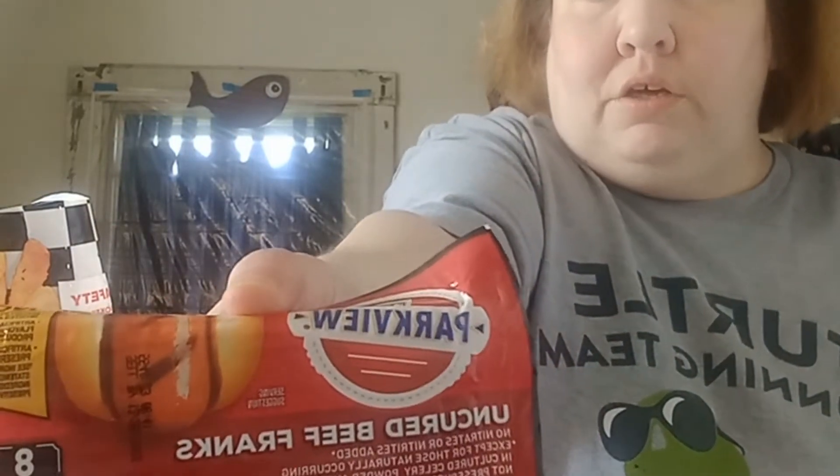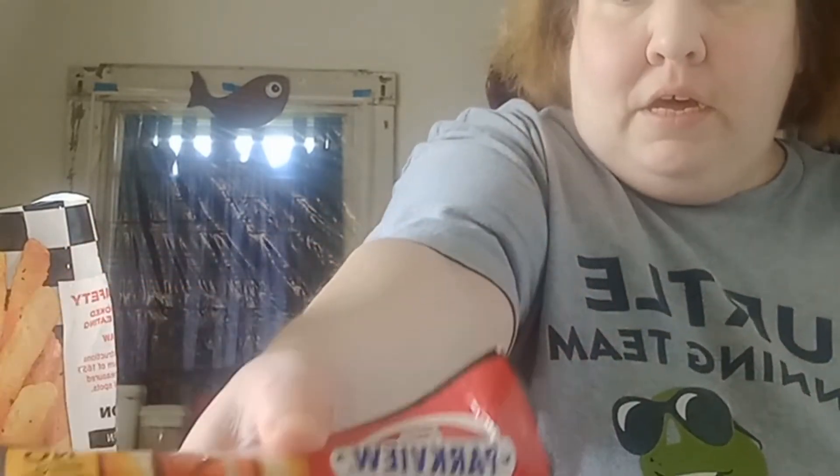So I have these — these are the uncured beef franks. It's Parkview, that is Aldi's brand. So if you want to know where I got them, I got them at Aldi.